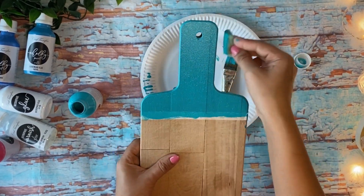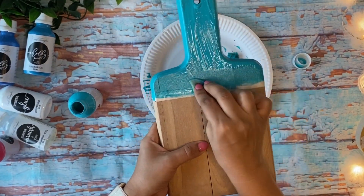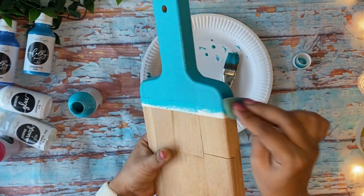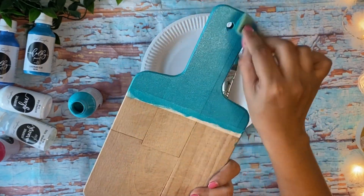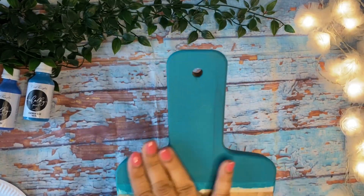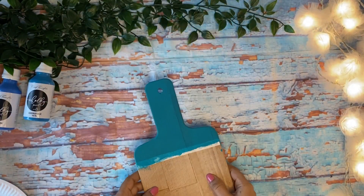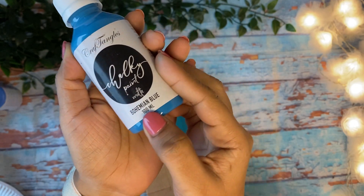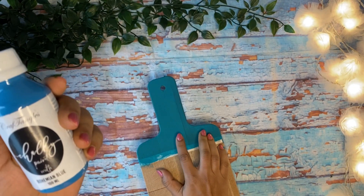After applying a thick coat of Botanical Teal chalk paint, I'm going to smooth out the brush strokes using a sponge and let it dry absolutely well. After that, I'm going to repeat the same procedure with the paint Bohemian Blue.